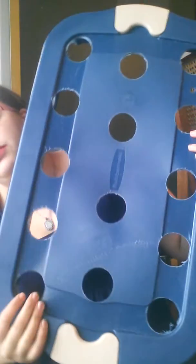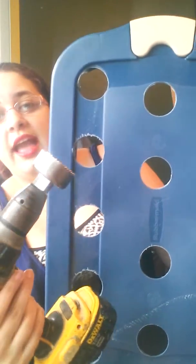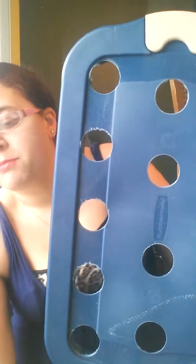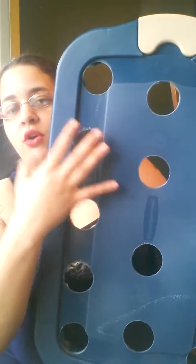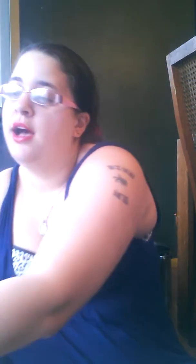I already had my husband put the holes in these for me. Basically what we did is we just put the net pots upside down everywhere we wanted them, put a little mark next to them, and then he just took the hole saw and drilled out the holes, which was super simple. For the second one, he just laid the first lid — the one that already had the holes — over the second one and then drilled straight through. So it was much faster. They're not perfectly lined up but that's okay.